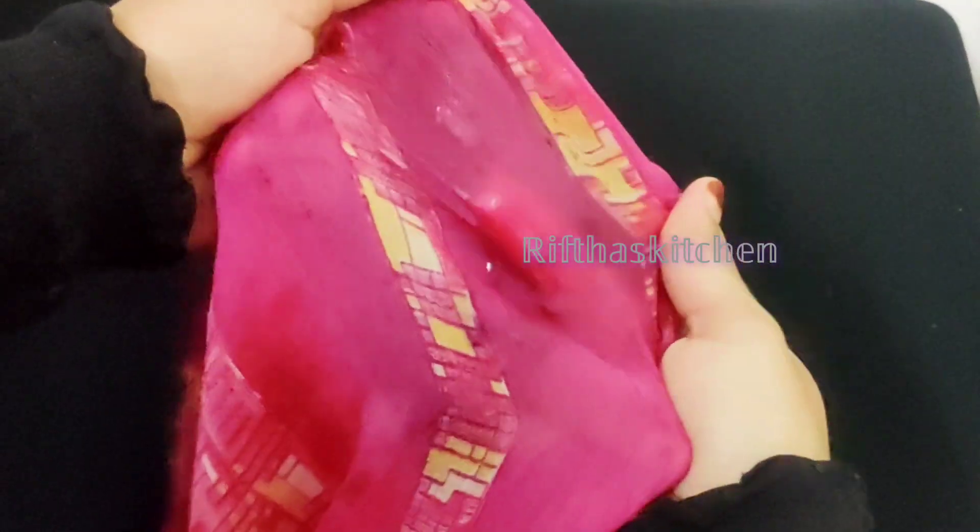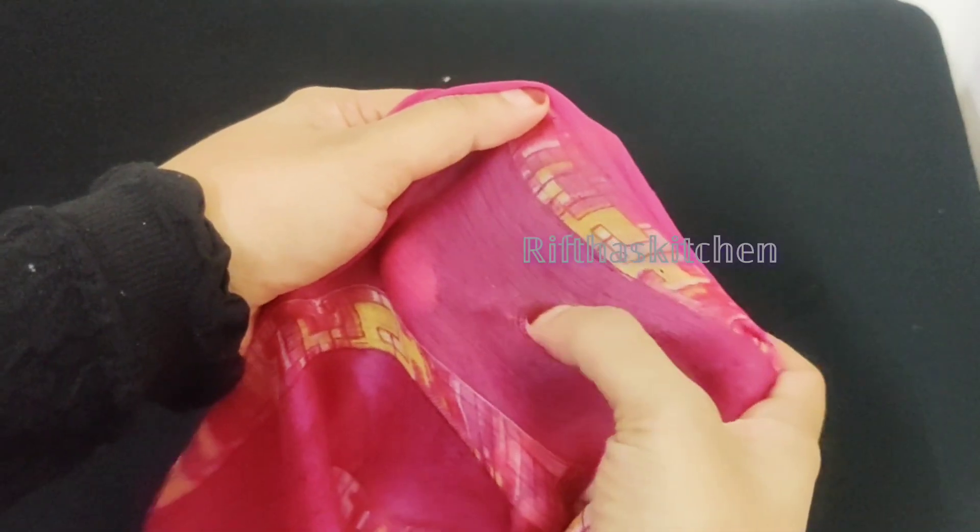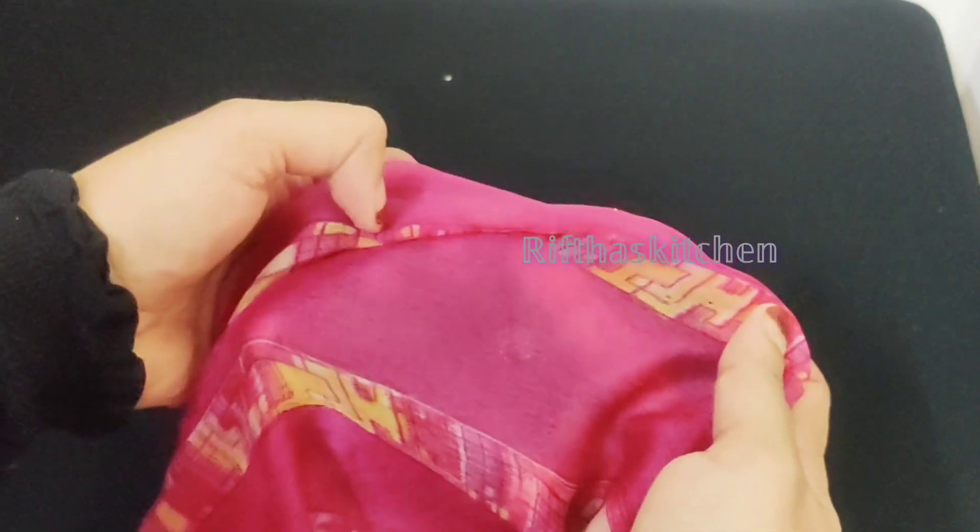Clean it up. Now we have to clean it up. We are going to go to the ice cube and go to the top.